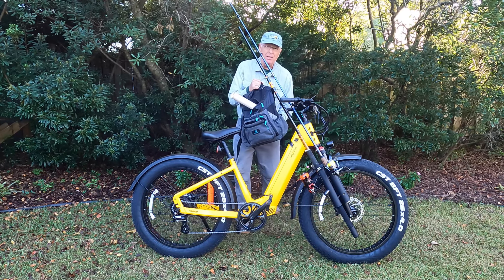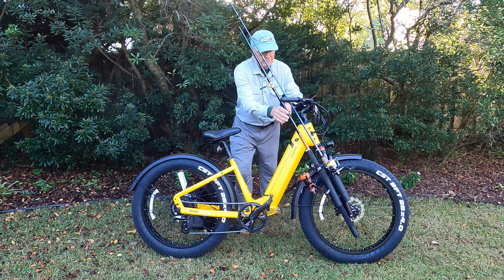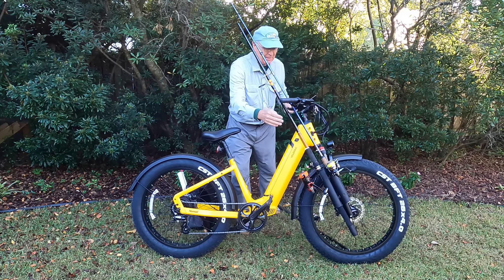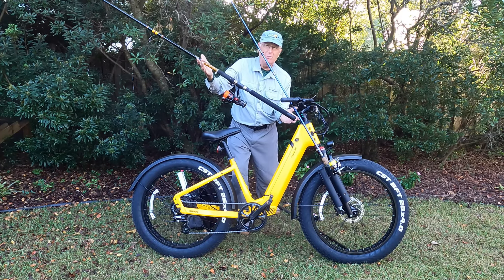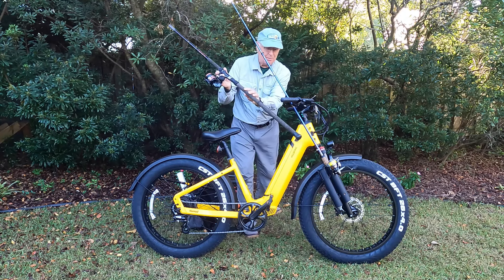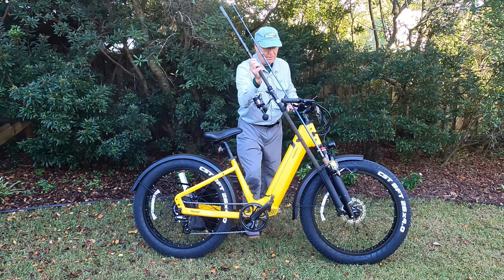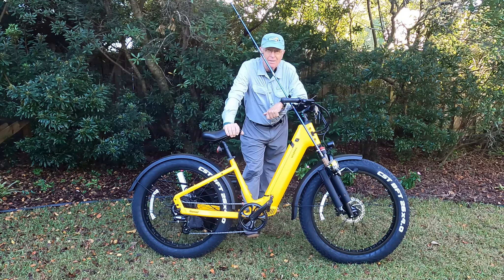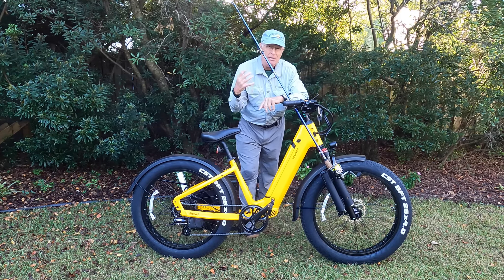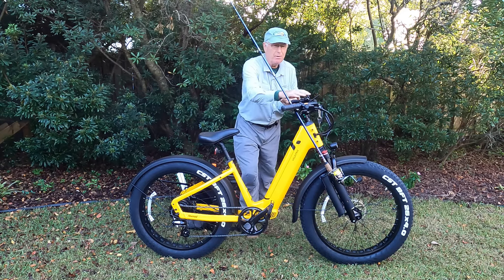Instead you're going to have to carry everything in a backpack and install $20 rod holders on the front fork. The only issue with putting these on the front fork is that the rods go up on the inside, and your surf rod — if you're using a surf rod — can't have a really long handle. For example, here's a surf rod with a long handle and you can see that it's going to hit the ground as you drive with it. So let's take this thing out on the beach and see how maneuverable it is with all this gear attached, and how comfortable it is riding with the backpack and rods on the inside of the motorcycle-style handlebars.